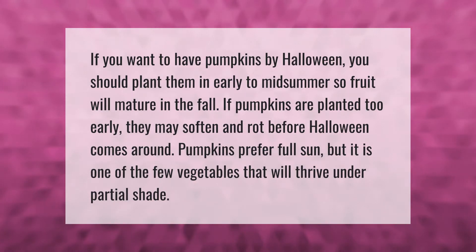If you want to have pumpkins by Halloween, you should plant them in early to midsummer so the fruit will mature in the fall. If pumpkins are planted too early, they may soften and rot before Halloween comes around. Pumpkins prefer full sun, but they are one of the few vegetables that will thrive under partial shade.